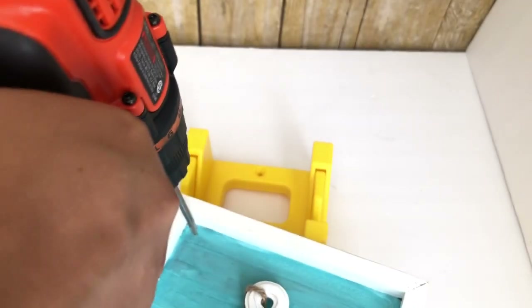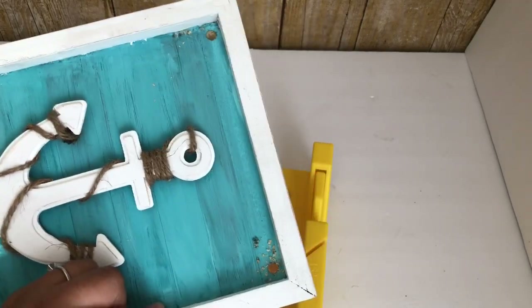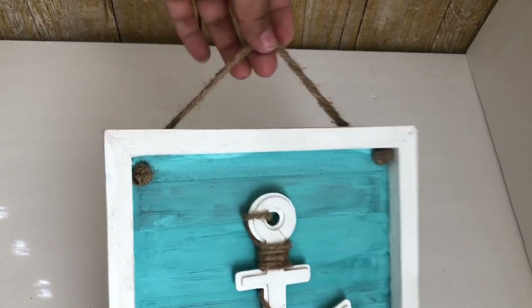To hang my sign I'm going to drill two holes, one on each side, then grab two pieces of jute string, twist them together, put them through the holes, and make a knot on each end. And that is it.